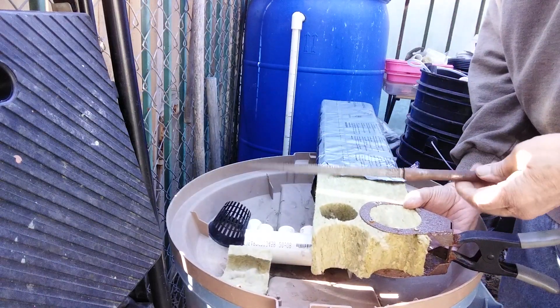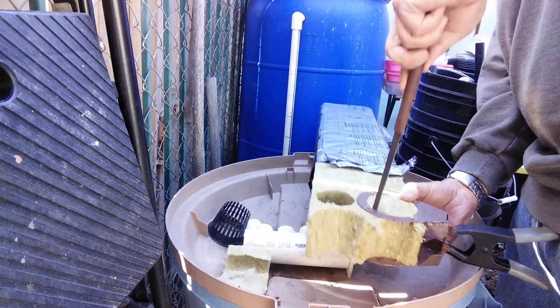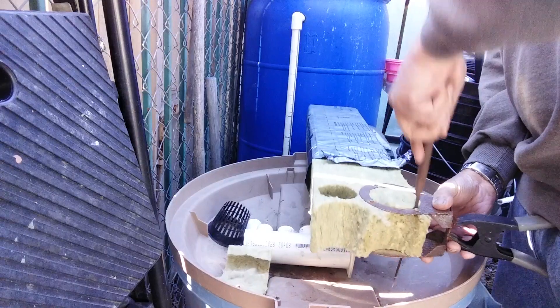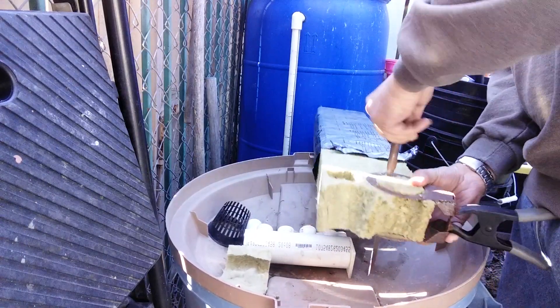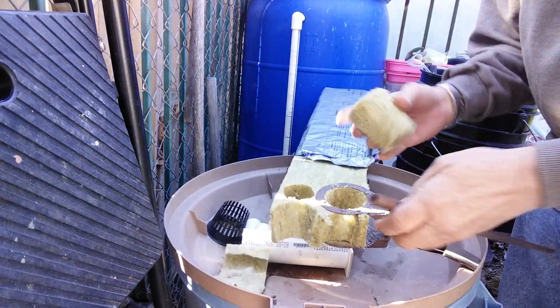I made this knife out of a piece of saw blade, bend saw blade, and I go around here and cut that out.